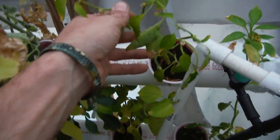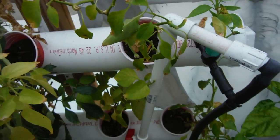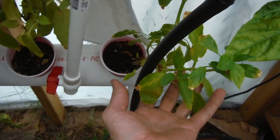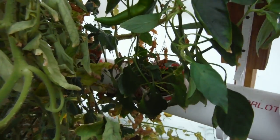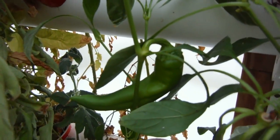Over here, some of the peppers are not looking dead, and some of the other ones are looking okay. For some reason, this one over here just looks great — it's got all kinds of green growth and a big old cow horn on there.